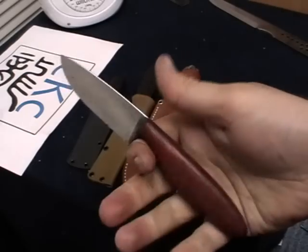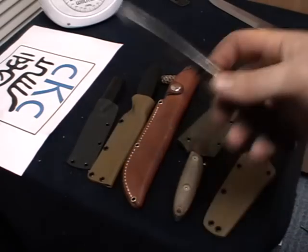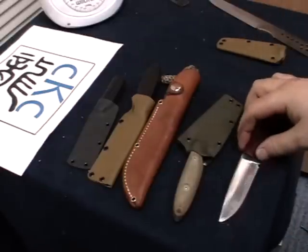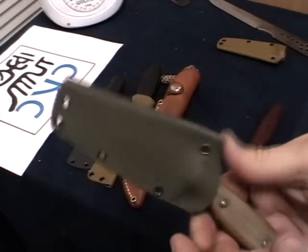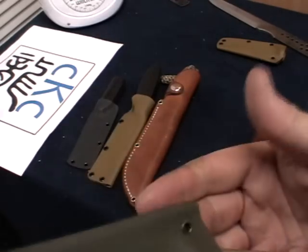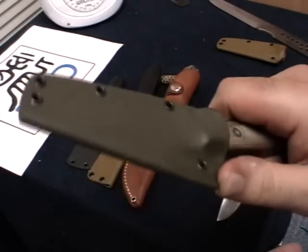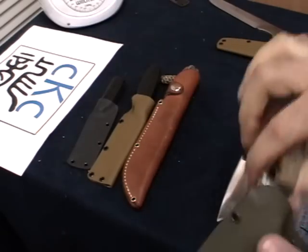As I said, this is the leaner handle, feels great in the hand, slightly shorter blade. And next to that we have one with a similar sheath style. Just like the knives, my sheaths are all unique — no two are going to be identical. Nice firm fit.